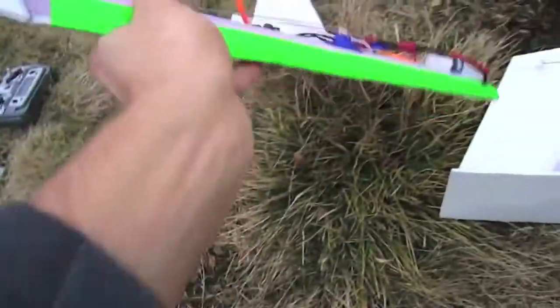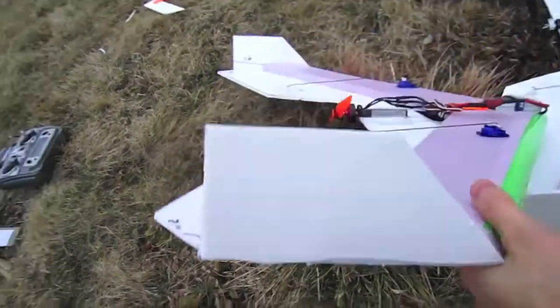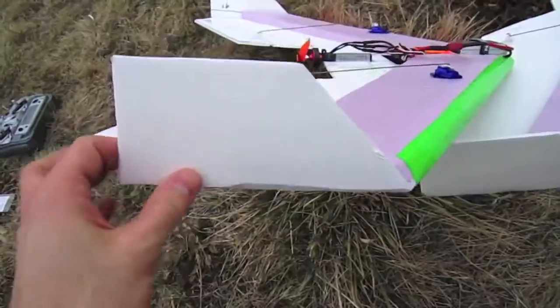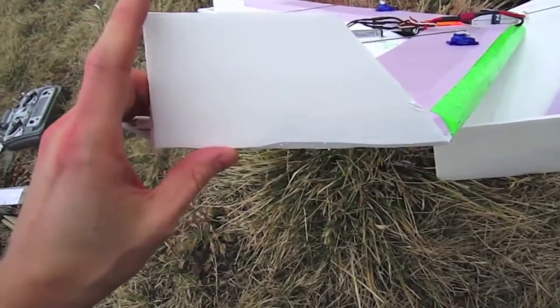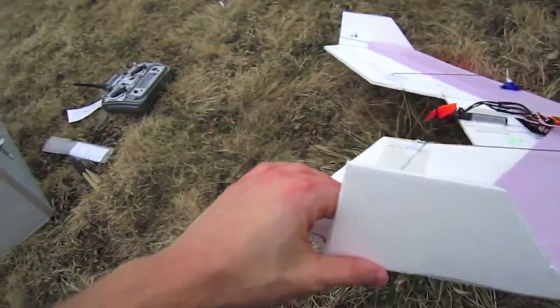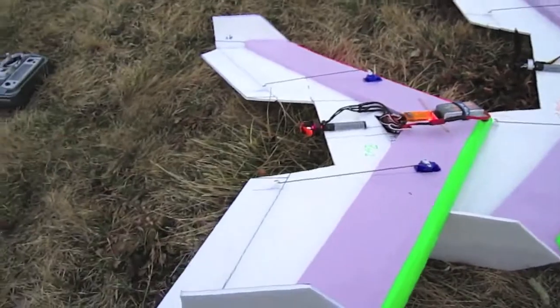I've been doing some experiments. I took this other one and cut off the bottom section and cut off the back, and I just flew it like this — it flew just fine. So now I'm going to cut off some more. I want to see how low I can take these fins while still maintaining control of this plane. There's a little bit of wind out here today, so these are not ideal conditions, but we'll do it anyway.